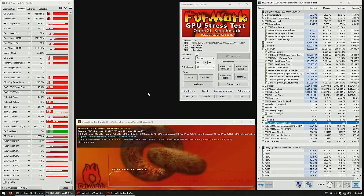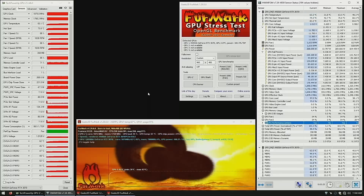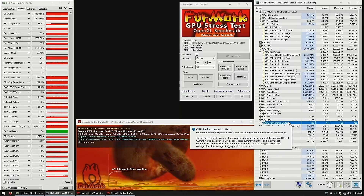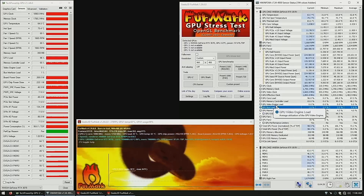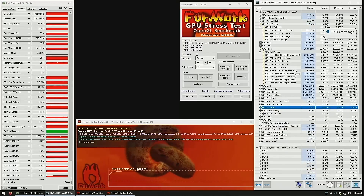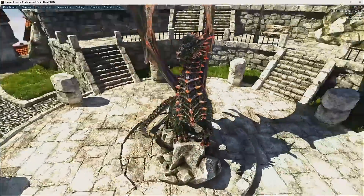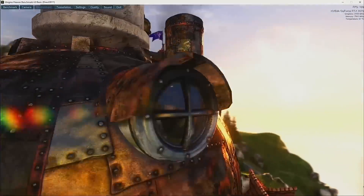As usual, I like to load the card with firmware to see how well it performs under maximum load. This time I'm trying something new in terms of monitoring the card — I normally use GPU-Z but this utility seems to have a whole lot more information, so maybe it will be helpful in the future. Followed by Superposition — no problems there. Then Heaven to make sure we don't get any weird artifacts, which we don't. I think this card is a fix.